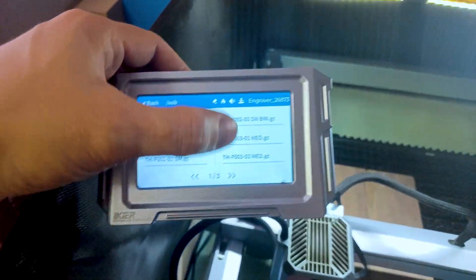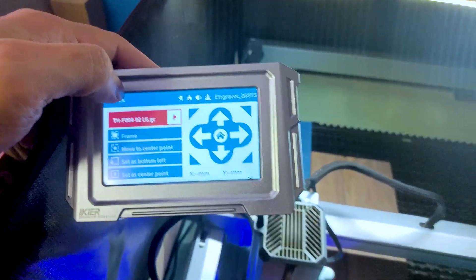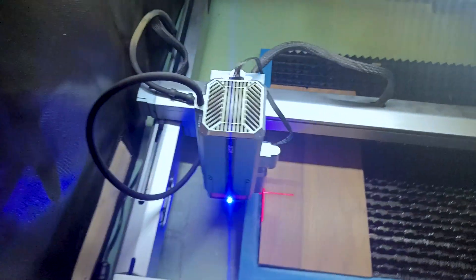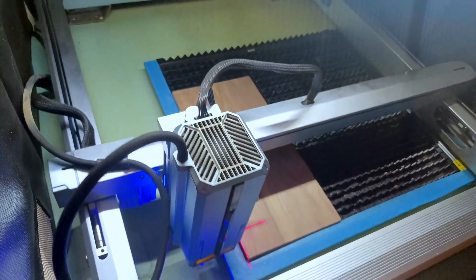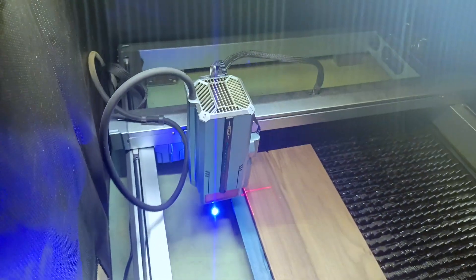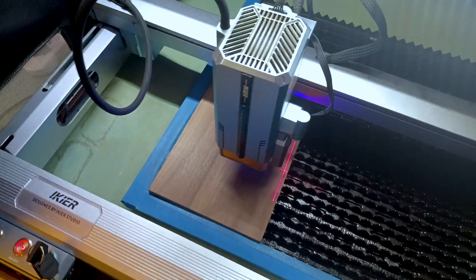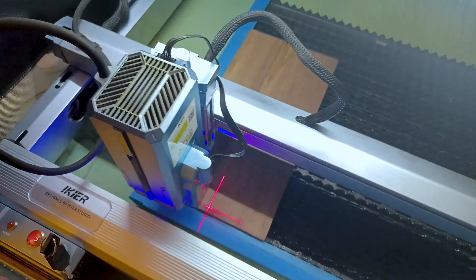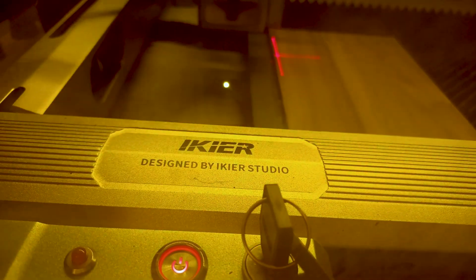For this video, I reached out to Iker and they were nice enough to send over one of their K1 Pro Max 48 watt laser systems. I've been playing with it for the past six months trying to really understand how it works and how I can utilize it for what I like to do. If you do get a laser system like this, go ahead and give Iker a look. From my experience, they get the job more than done and aren't ridiculously expensive.